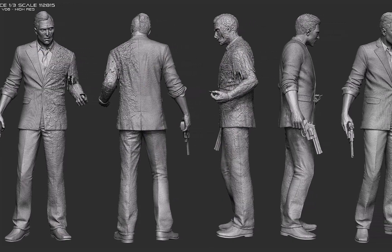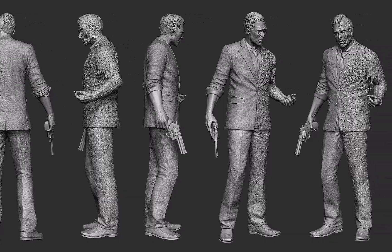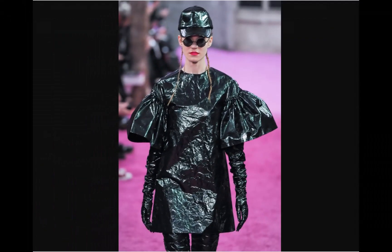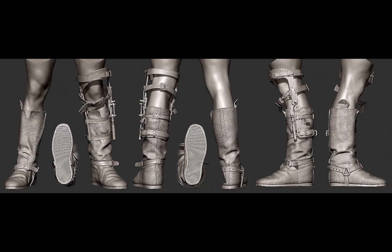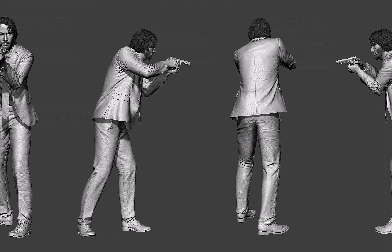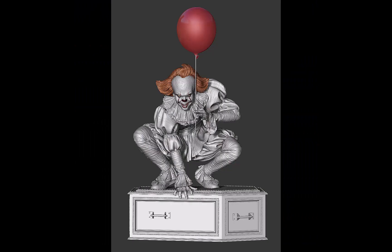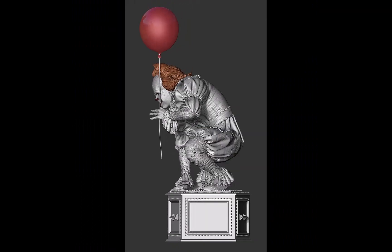Hey everyone, this is Jesse Sandifer and I will be your instructor today. Let's talk about cloth — it's a pretty important skill to know how to sculpt and create cloth for your characters, because most of the time they're going to be wearing some sort of outfits and fabrics. Sometimes it's just armor — it all depends on the design — but this is one of the biggest things to know for being a character artist, so if you want to be a pro, this is a key element in your toolbox.